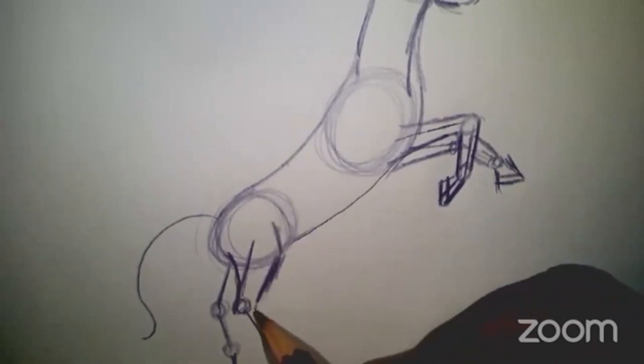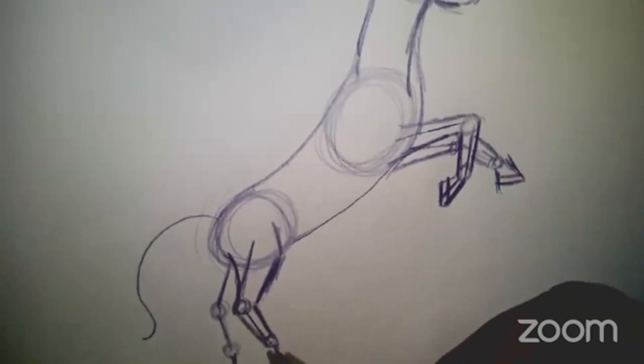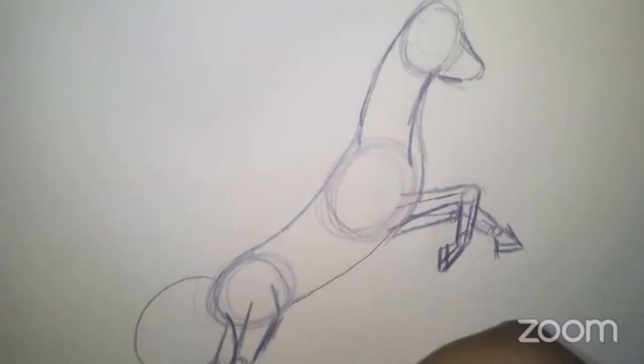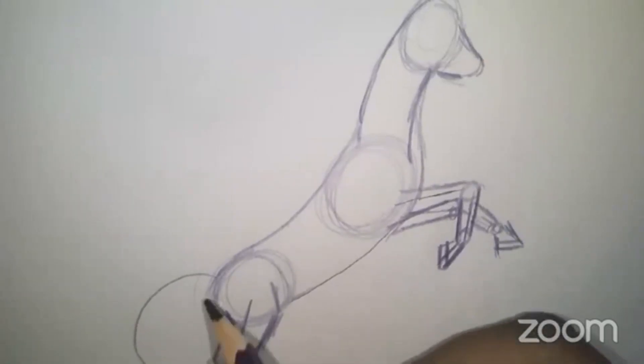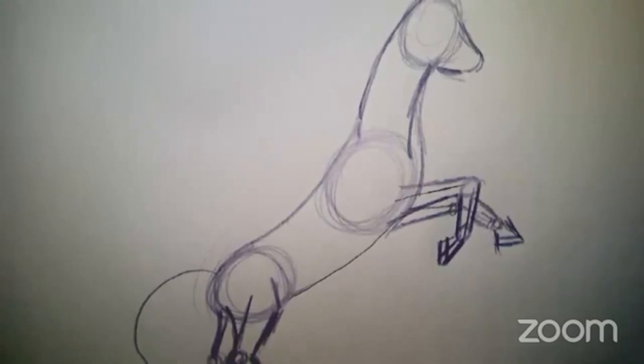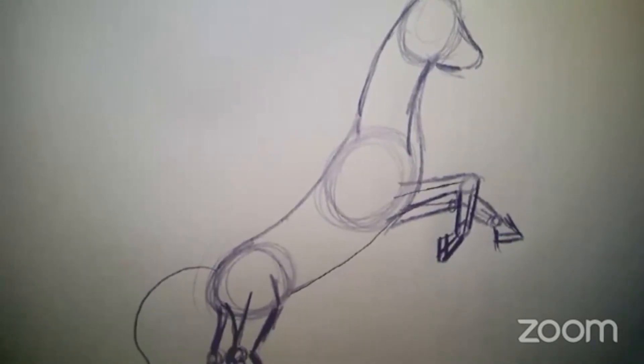Go up a bit, come down, and then give the hoof a good footing on the ground. Let's do the same thing with the other leg. Give it a curve here. The front leg should always be a little bit thicker or larger than the back leg. And then a hoof as well back over here.